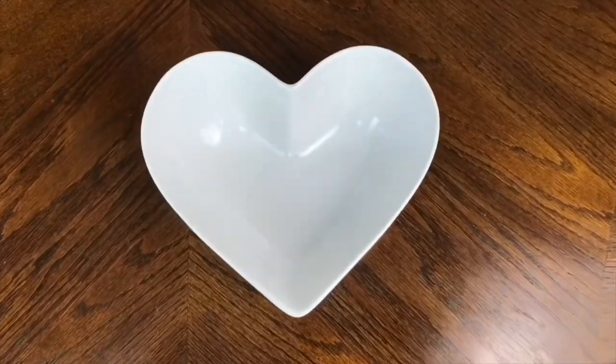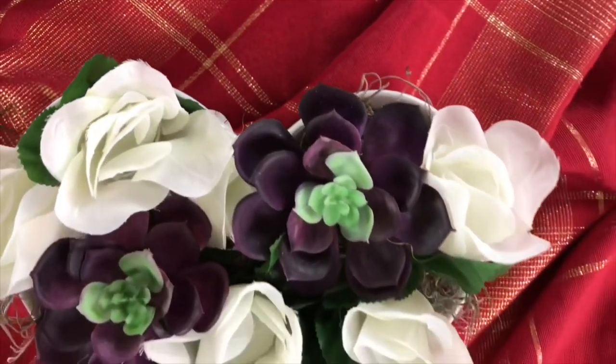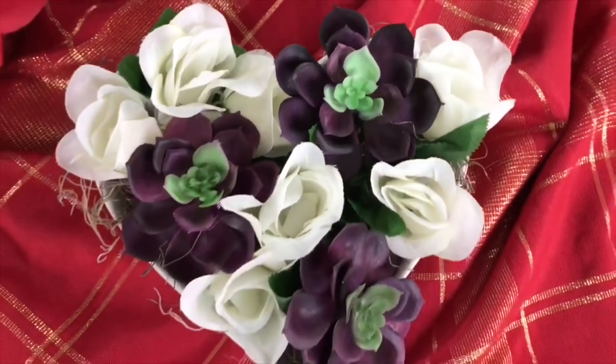And that was it for this arrangement — wasn't that so easy? One thing I really love about this arrangement is the monochromatic feel it has with the white roses in the white container, so it can fit in really nicely with your existing decor. I think that it still exudes Valentine's with a subdued and classy feel.